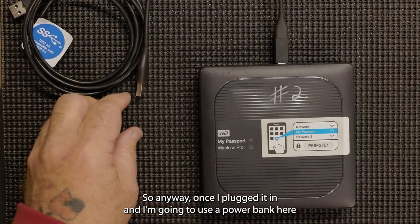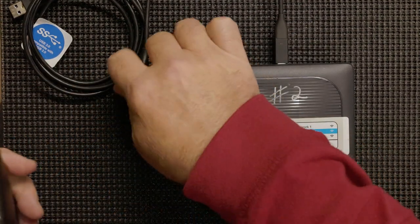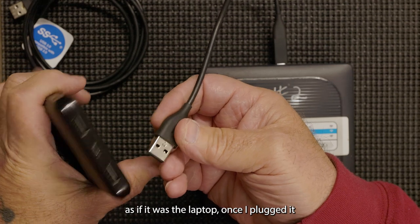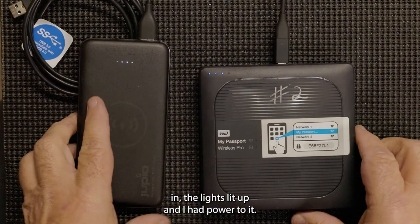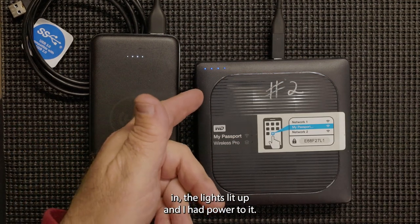Once I plugged it in — and I'm going to use a power bank here as if it was the laptop — once I plugged it in, the lights lit up and I had power to it.